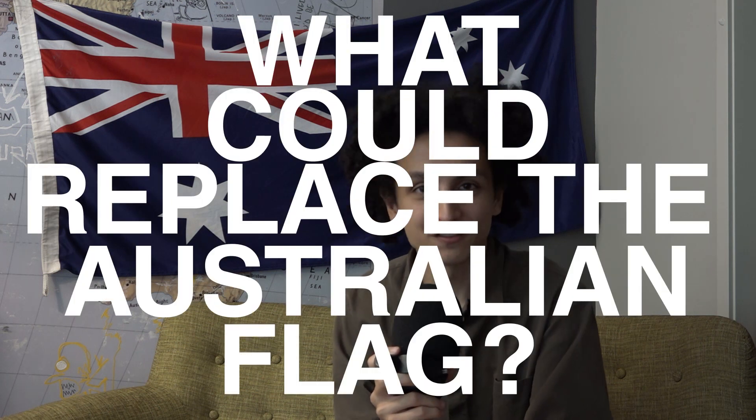For this video I wanted to look at 10 alternative Australian flags and see if any of them do a better job of being the Australian flag than the actual Australian flag. At the same time I want to see if there are any lessons we can learn from each design. Despite its often wavering popularity, no one has been able to suggest a better alternative. So let's ask the question: what could replace the Australian flag?